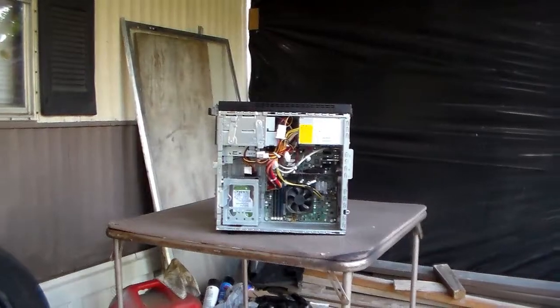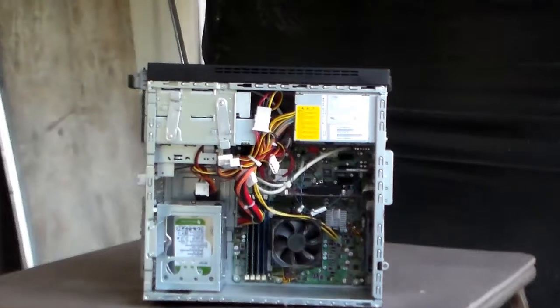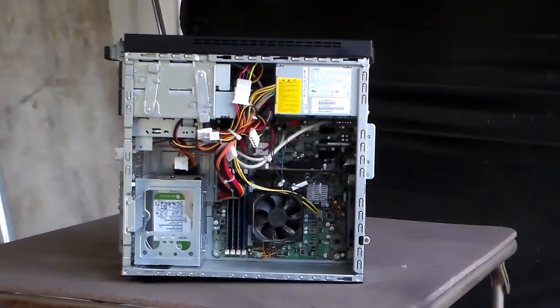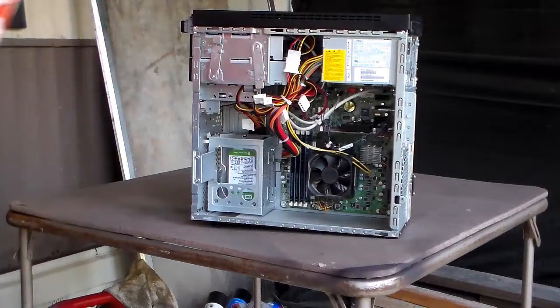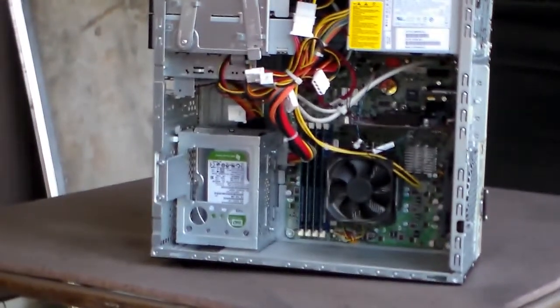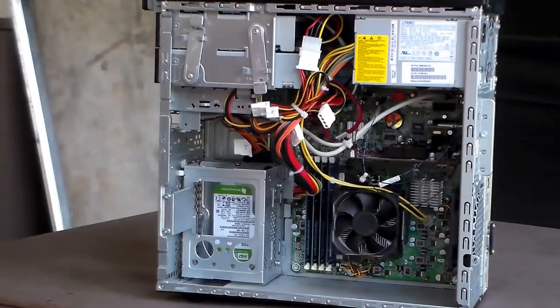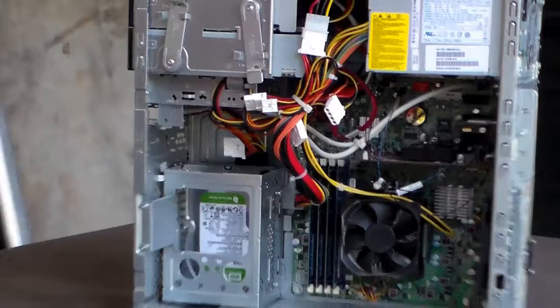We're going to go ahead and show you how to clean one that's really dirty and dusty when you buy one. So I'm going to zoom it in. It's a nice computer, and I'm going to zoom in so you can kind of see. Hopefully you can see that pretty good.